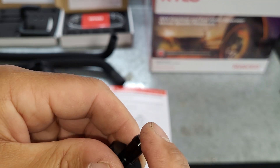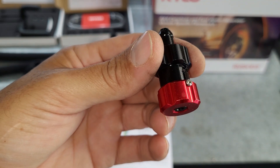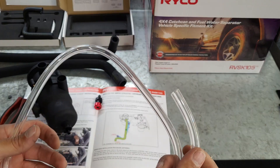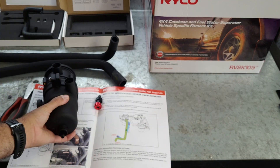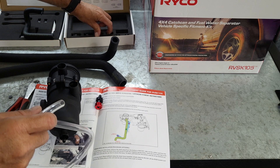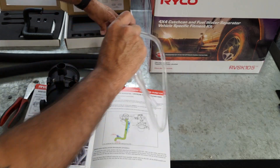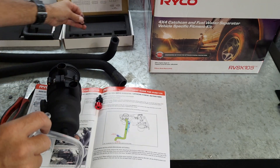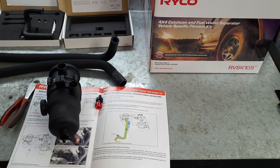We'll get back to the installation of the catch can. At this stage I'm going to install the clear hose to the bottom of the catch can just so I can feed it down through, then I can locate it once I get it into the car. It's safer than trying to get this on while it's in the car. I have some drain hose clamps here.